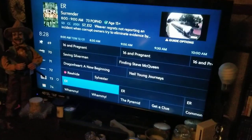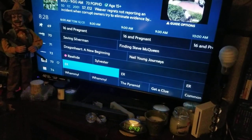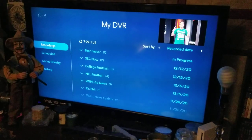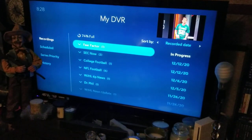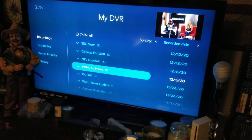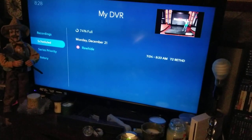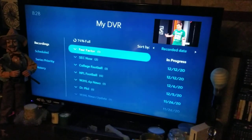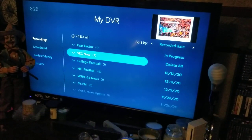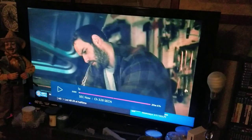Now to see your recordings, hit the DVR button right here. That takes you to your DVR box and all your recordings. You can scroll down to see what you've recorded, and over here it shows your scheduled recordings. Find something you want to watch, hit OK, then hit OK again to watch it.